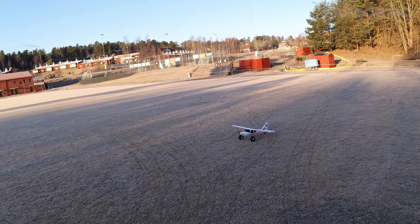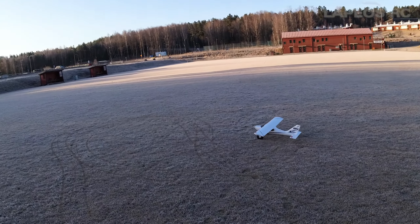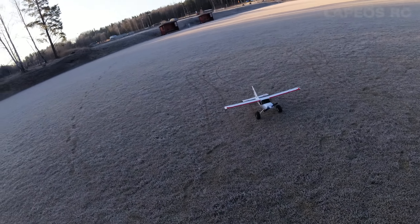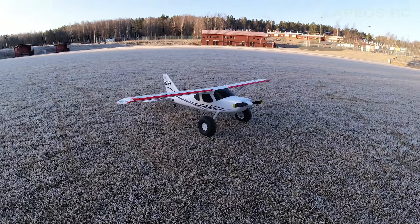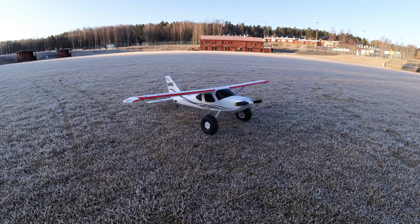So this is my Glastar from XFLY. It's an okay flying RC airplane, it's not my favorite. It looks nice, but these tires and landing gear do splay out. There are better RC airplanes, but it flies good. It's not my favorite — there are better options out there.